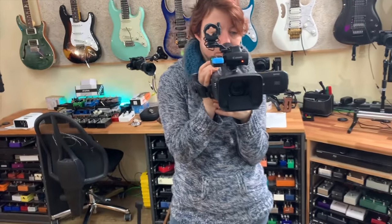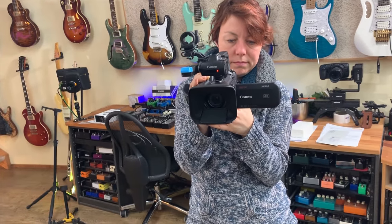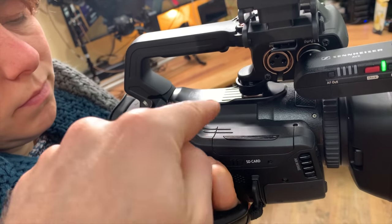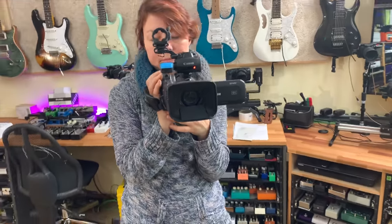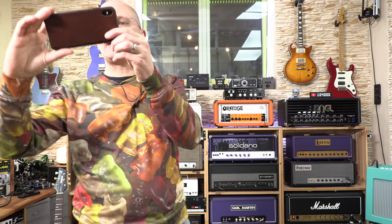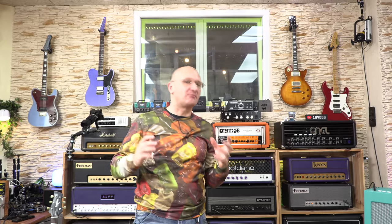The XF405 does a great job — it's about $2,500–$3,000 — and has two SD card slots so you can do relay recording: when one is full it goes to the next. But I was never extremely happy with the footage, so I was looking for something else. I was prepared to buy a film camera, which comes with a whole slew of other problems — namely no auto anything — completely insane. So I went for the next bigger thing: the newer XF705.